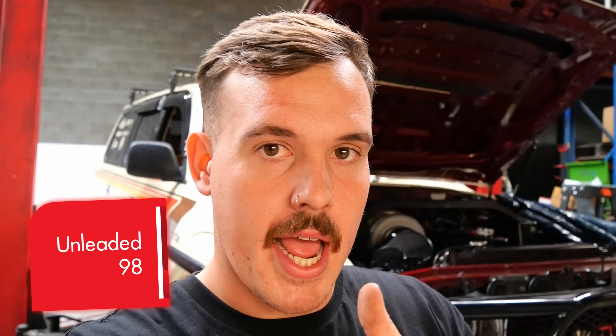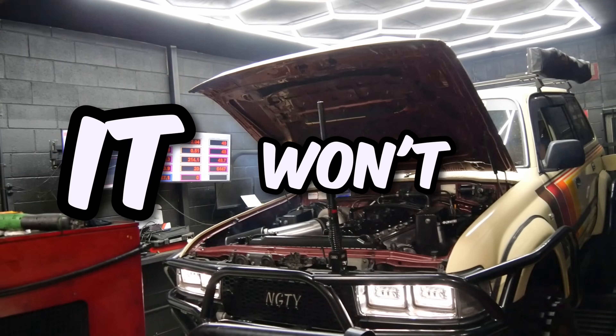It's been a while since we've spoken about the flex tune setup on this car, but using the Haltech, the Raceworks flex sensor and all that stuff, it's going to allow us to run 98, straight ethanol, or a blend percentage of both — which is a really cool thing about having a car set up like this with all that modern tech in it. Fingers crossed it all goes smoothly on the dyno. It won't.